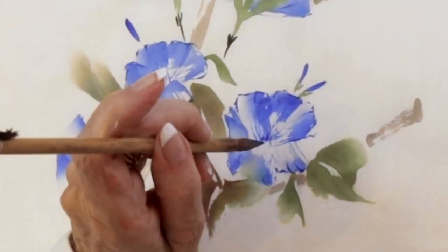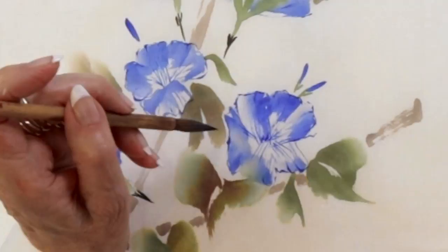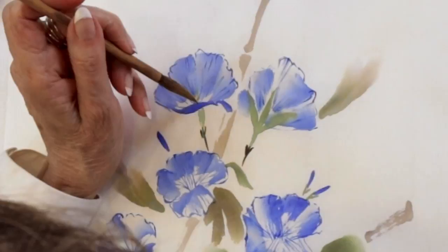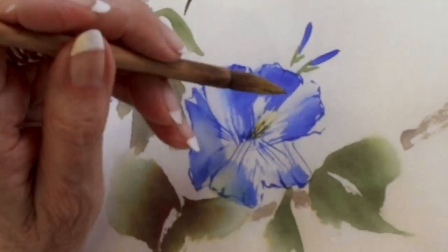And again, if you've lost your center, you can just do a lot of this line work in the interior. Just get some quick strokes here, like so. And then these would also go upward, like so.